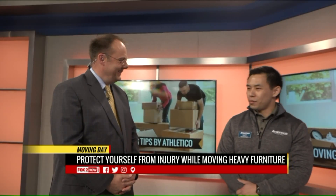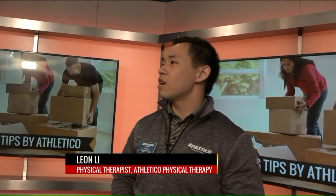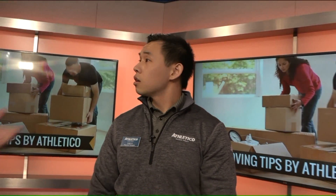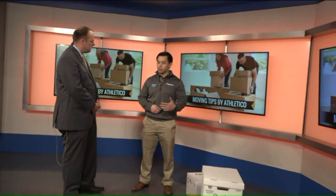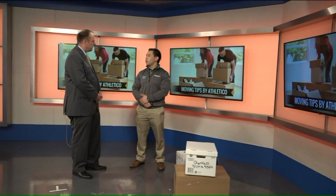Well, first of all, if you have a little bit of back pain, the good news is Athletico offers complimentary injury screening. So if anything ever happens, if you're feeling sore or having any pain whatsoever, come by to one of our clinics and one of our therapists will check you out. They give you a quick exam and tell you what you could do to get better, and point you in the right direction to get everything squared away and get you back on your feet.